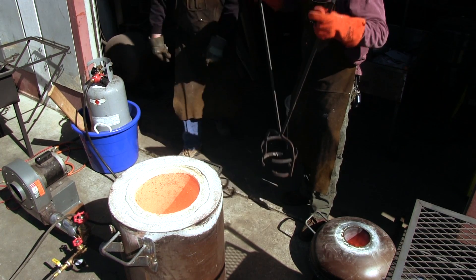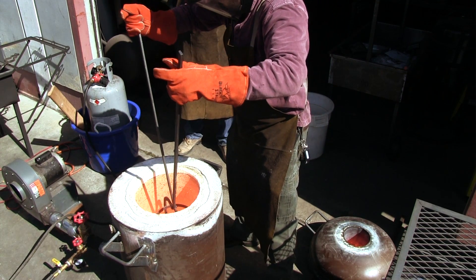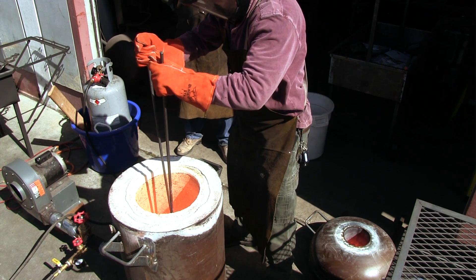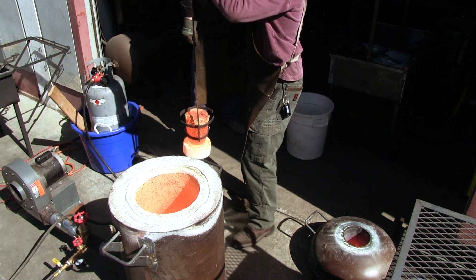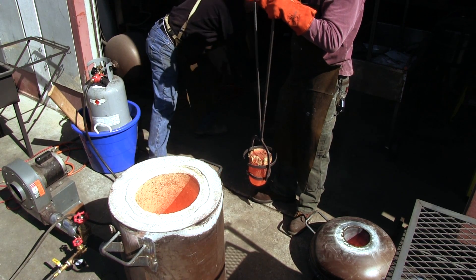Now it is time to remove the first crucible and place it in a bucket of vermiculite where it can slowly cool down further. The air from the furnace is very hot and face protection helps with the operation. We not only removed the crucible but also the pedestal it was resting on — we need to rescue that for the next crucible.